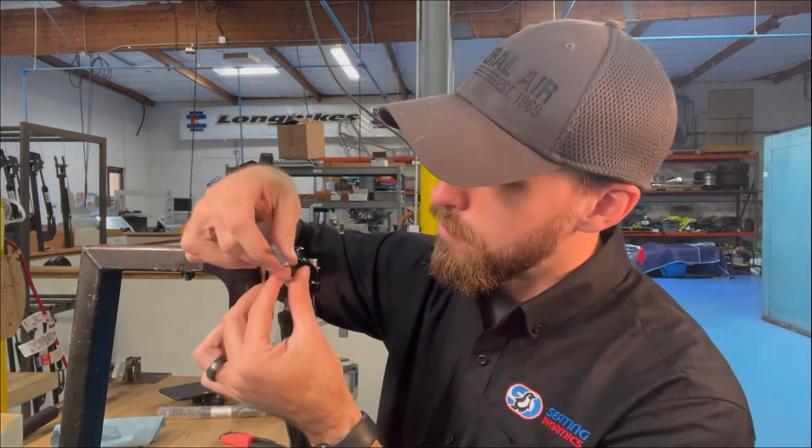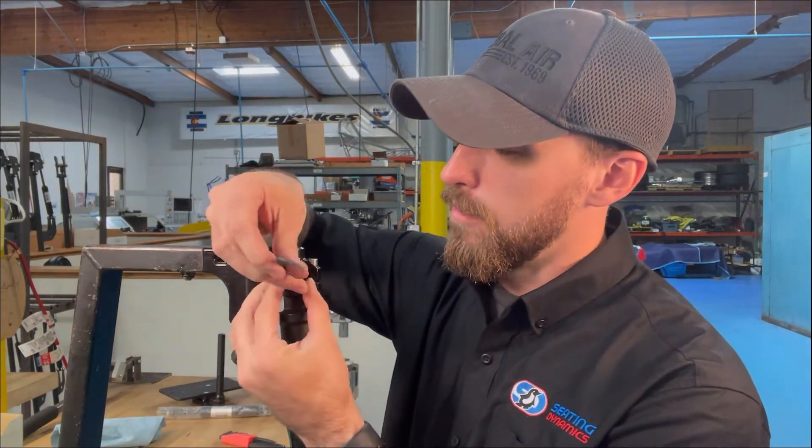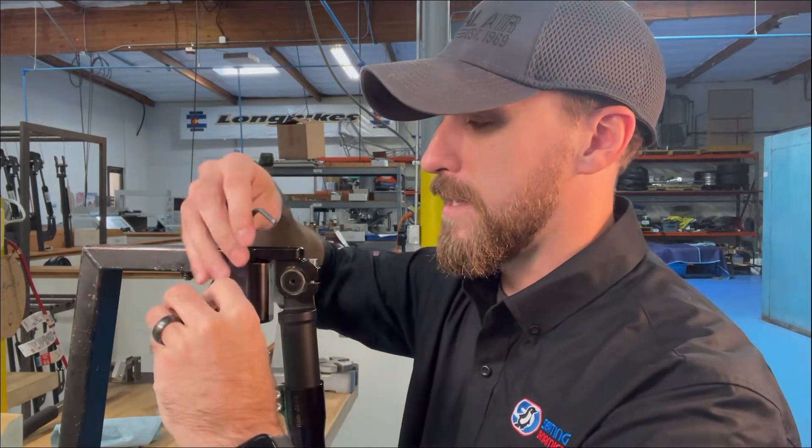To start, you're going to get your four millimeter allen key and remove this screw which holds the dust cover — take it all the way out and hold that dust cover so it doesn't skitter away underneath the couch or somewhere else.